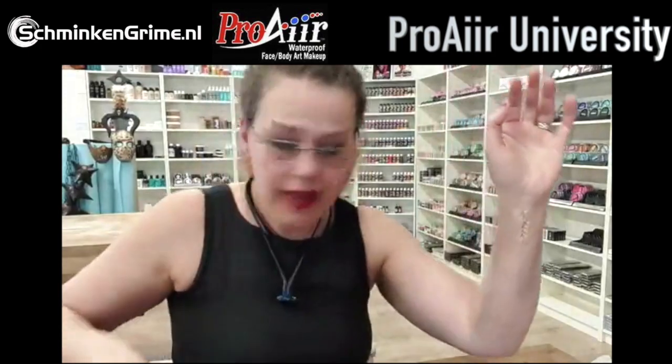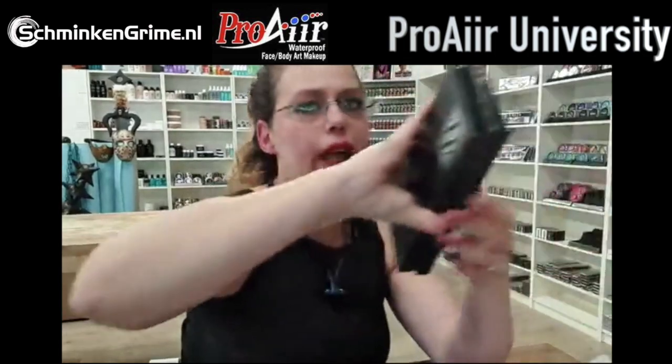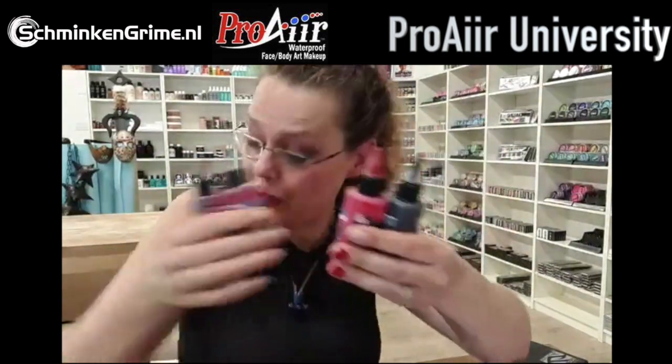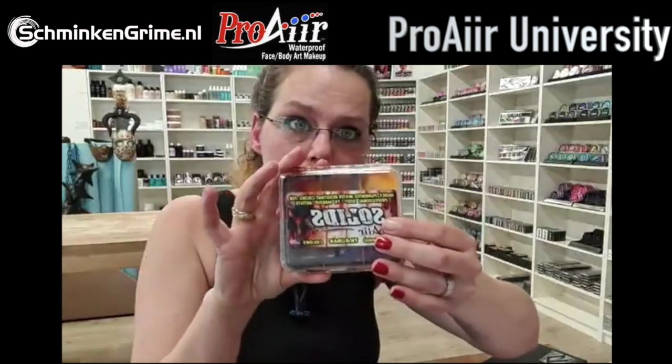Now it's time to start coloring the wound. I usually use my alcohol activated makeup palette - I have palettes by Encore, and for wounds I use two of them: the skin tone palette and the blood palette. If you don't have alcohol activated makeup palettes you can definitely use the lovely red tones that Pro Air has in their collection, from light to dark - that's enough to create a lovely wound. There's also a lovely trauma palette by Pro Air, amazing for creating trauma.